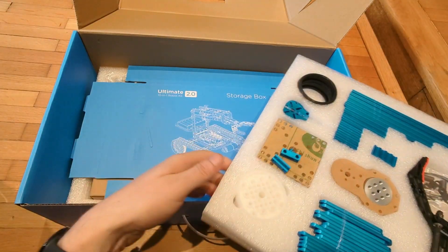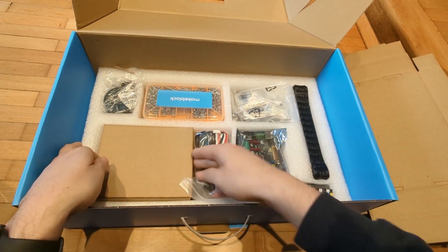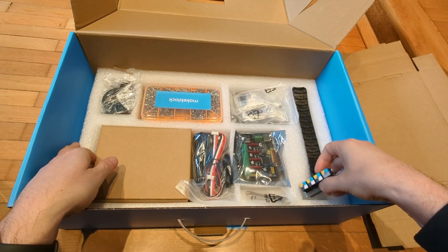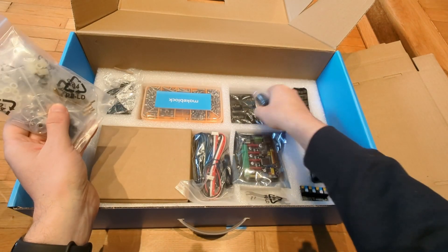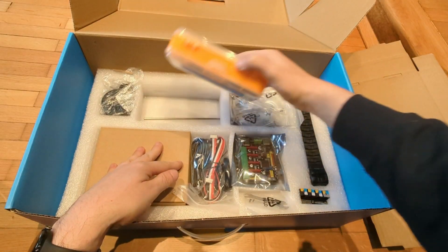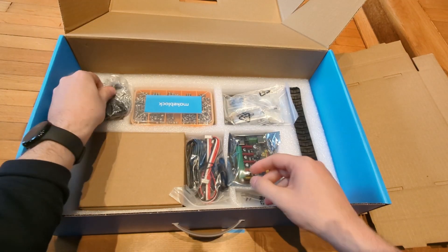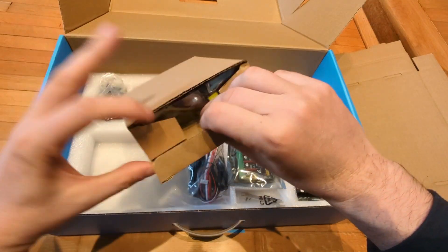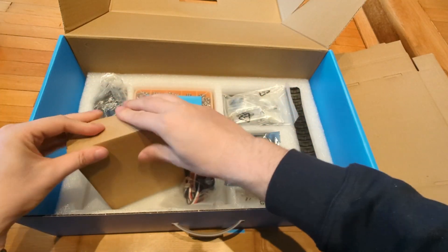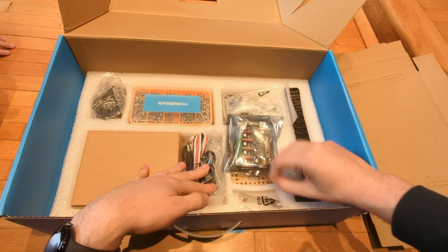In the kit you'll find the Mega Pi, which is an Arduino Mega 2560, and there are enough pins and interfaces for additional modules. You can also use Arduino-compatible modules — not just the ones provided in the kit or from their website. You also get encoder or DC motor drivers, a Bluetooth module, a shield for RJ25, an ultrasonic sensor, a line-following sensor, a shutter button that can be used to trigger photos on a camera, and a three-axis accelerometer with gyro sensor. Plus all the beams, plates, gears, brackets, shafts, DC motors, a robot gripper, and all the tools necessary for the build.